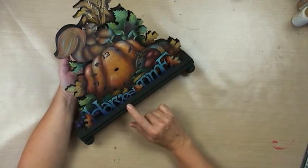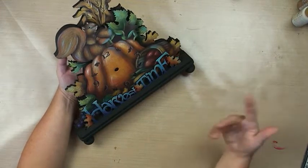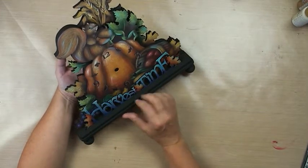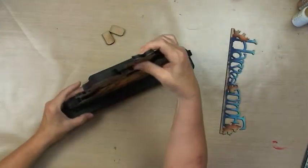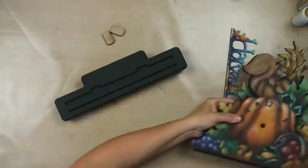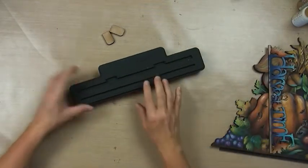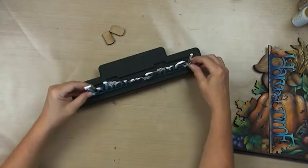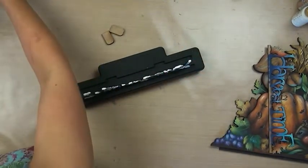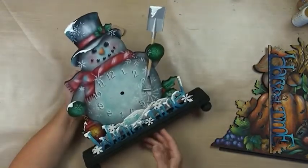This is meant to sit as a tabletop or a mantel clock, end table — wherever you need some punch of festivity. What's neat about this is the word just slides right out. This piece pops right out, and it's flat to store. So you just put that away in a little bin, and then you can just pop in a wintertime piece. You can change out the clockworks and change out your standing pieces, and now you have a cute little wintertime clock.